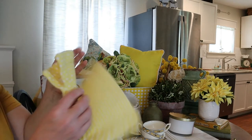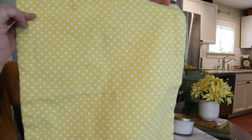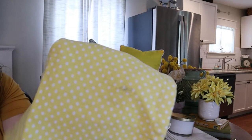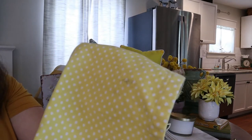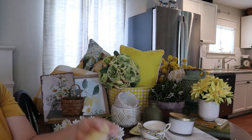I picked up these placemats. The polka dot was so cute — they came in a set of four and were $2.98 for the set, but I was not able to get the stains out. If you guys have any ideas on how I can get these stains out, let me know. If I can't get them out, I'll probably end up just using them in a different way, but I got four of those.